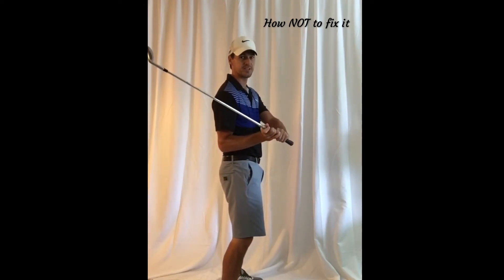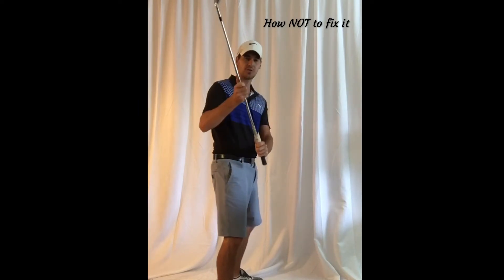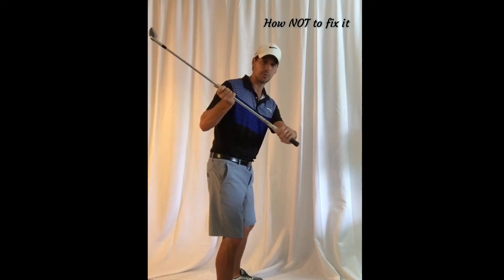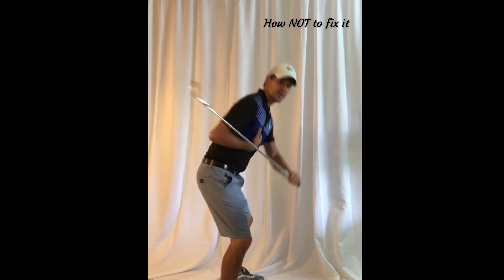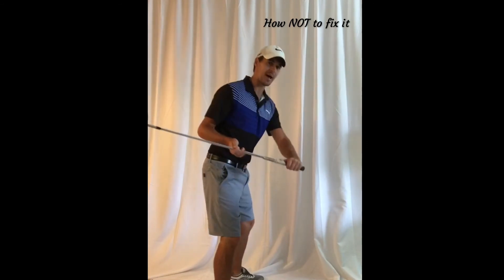At least from here I can play somewhat functional golf. So start with the shaft — let's get it into a shallower position so that we can then add a steepening element with our body so that the club head can sling back in front of us.